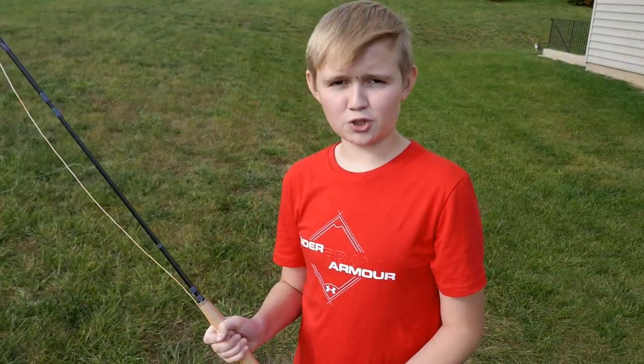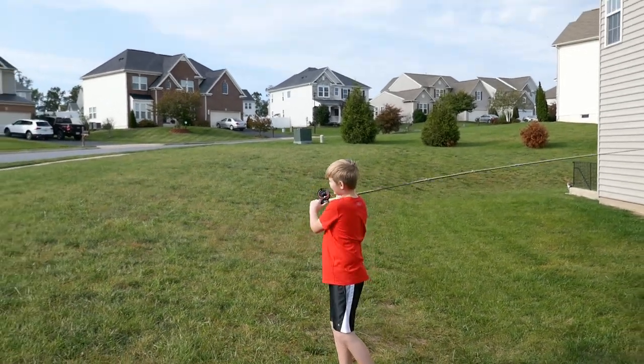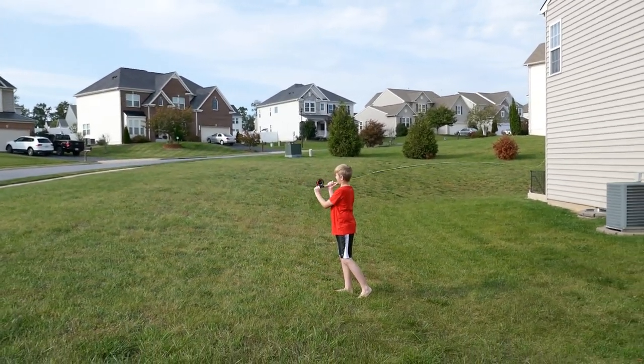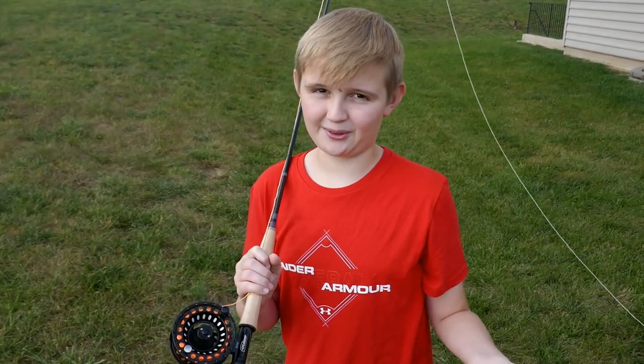My dad showed me a little bit, but I still don't know much about it. This is so much fun, I could do this all day. Obviously I was doing it wrong, so my dad's going to show me how to do it and then we're going to do it better.